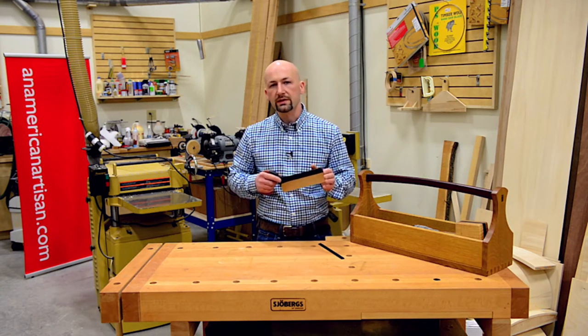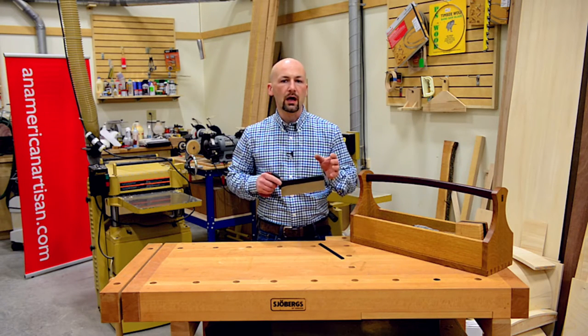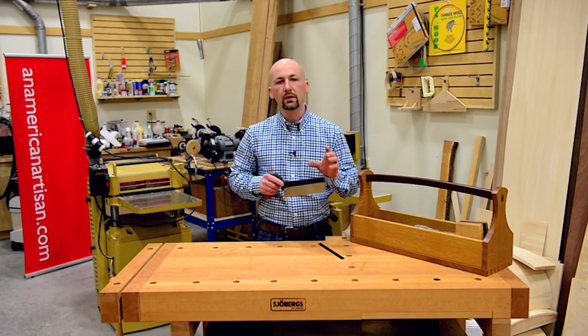It's also available in 14 TPI. I would only choose that dovetail saw if I were cutting through very hard woods like oak, or making very long cuts.